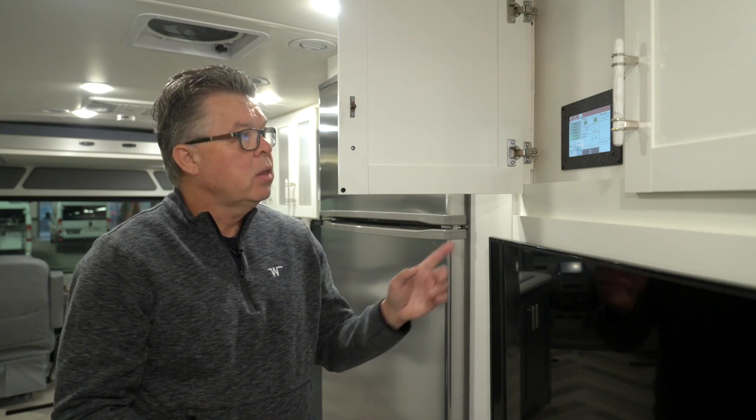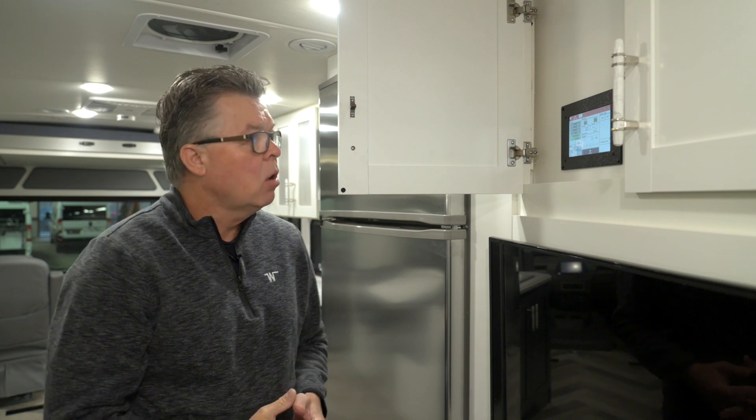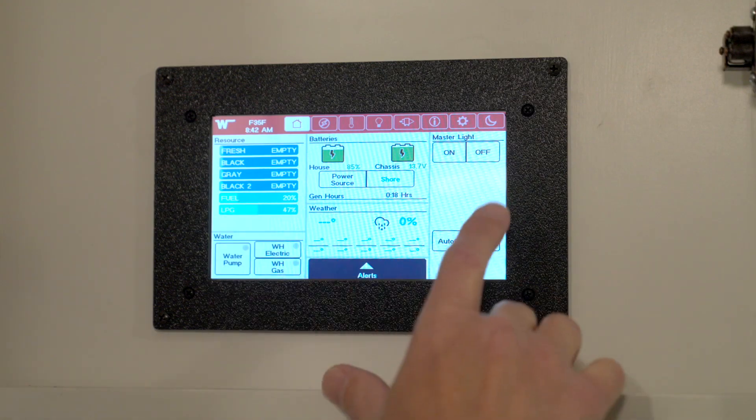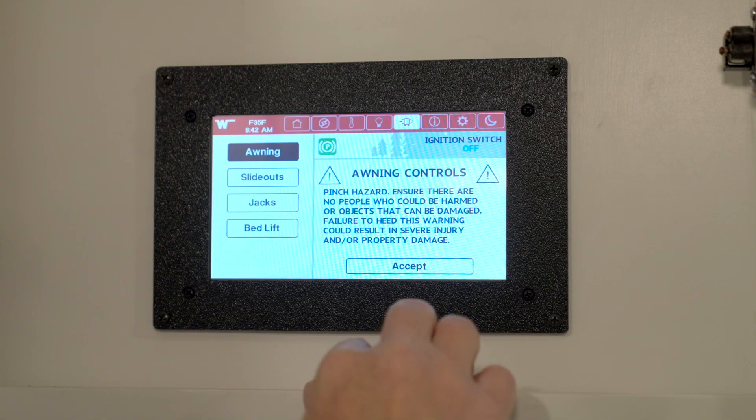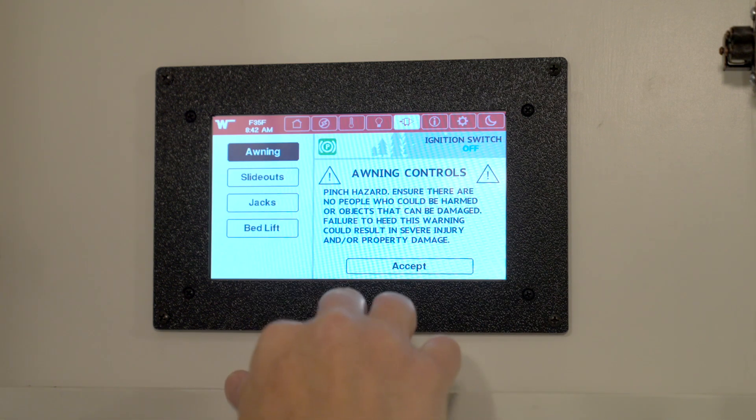Now we're ready to deploy the jacks, and there's one of two ways to do that. One is here at the Winnebago Control touchscreen in the hallway, and there's multiple screens here. If you go to the mechanical screen, you'll see there's multiple choices: awning, slide outs, jacks, and bed lift.